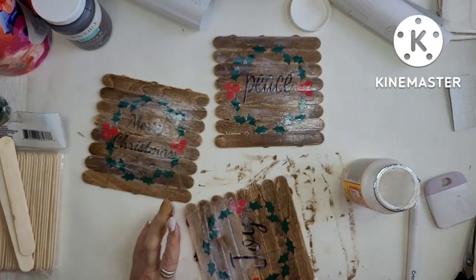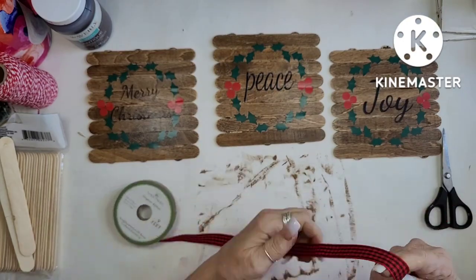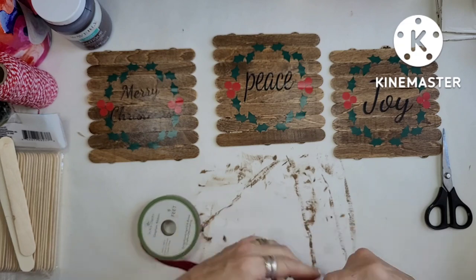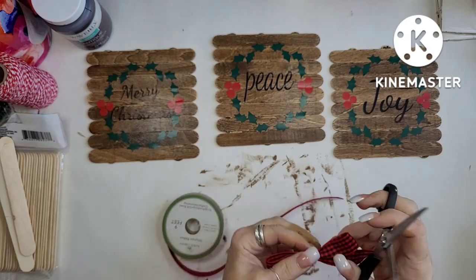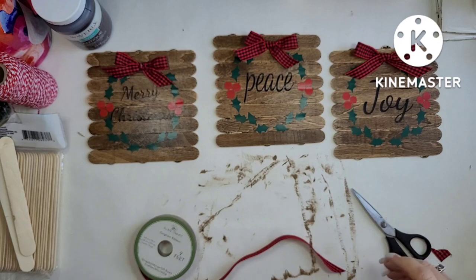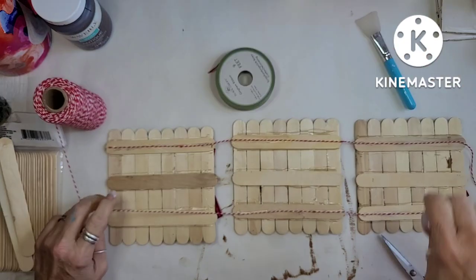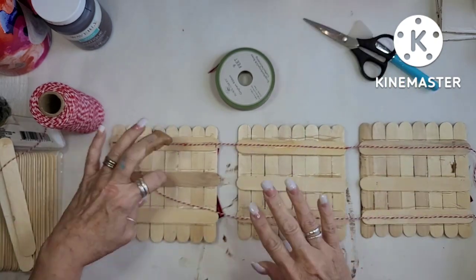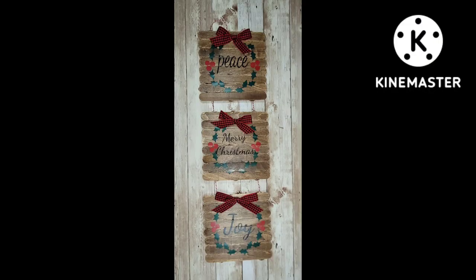I did use Mod Podge on it to seal down the vinyl because it sometimes comes up. I'm also making some three little shoestring bows for the top of each wreath using the red and black check ribbon from the Dollar Tree. And if you've noticed, this is Christmas — that is the theme for this challenge. Okay, that was 55 cents.